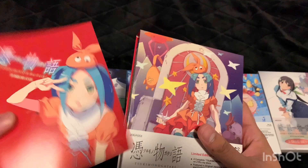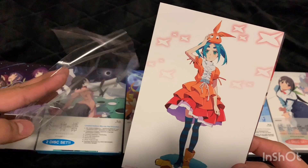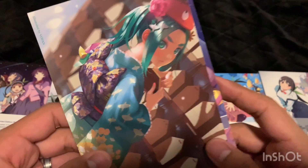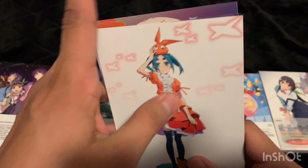Let's take a look at the art cards — I'll remove the plastic. This one looks really different; it looks like a 3D animation. That's cool. And that's just the front and back of the box. All right, so that's all the art cards.